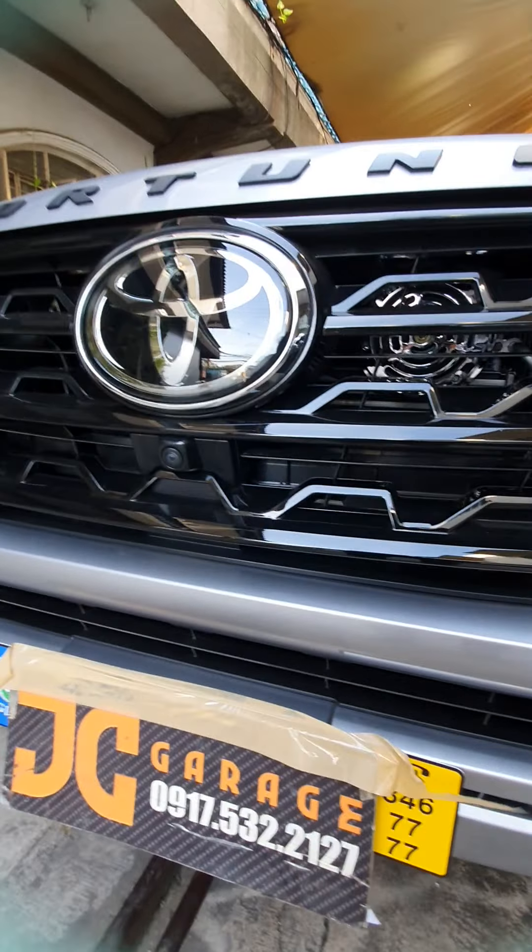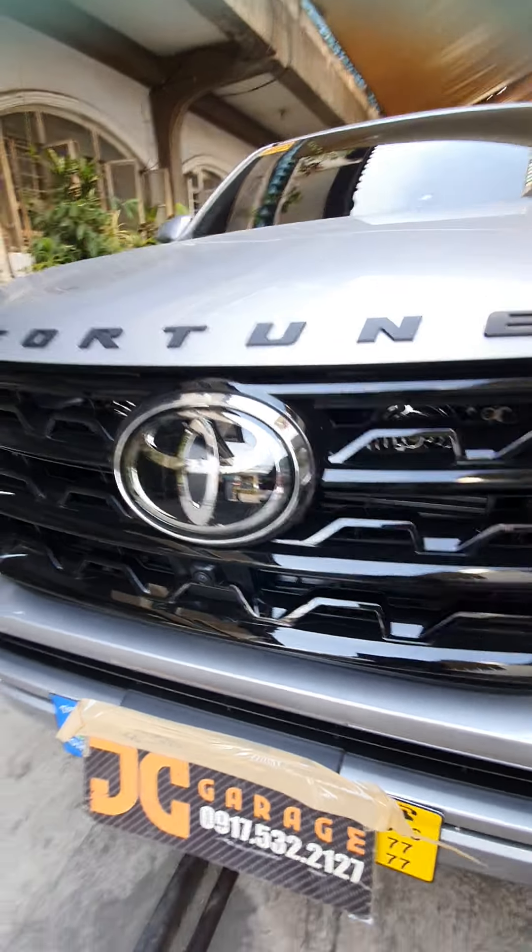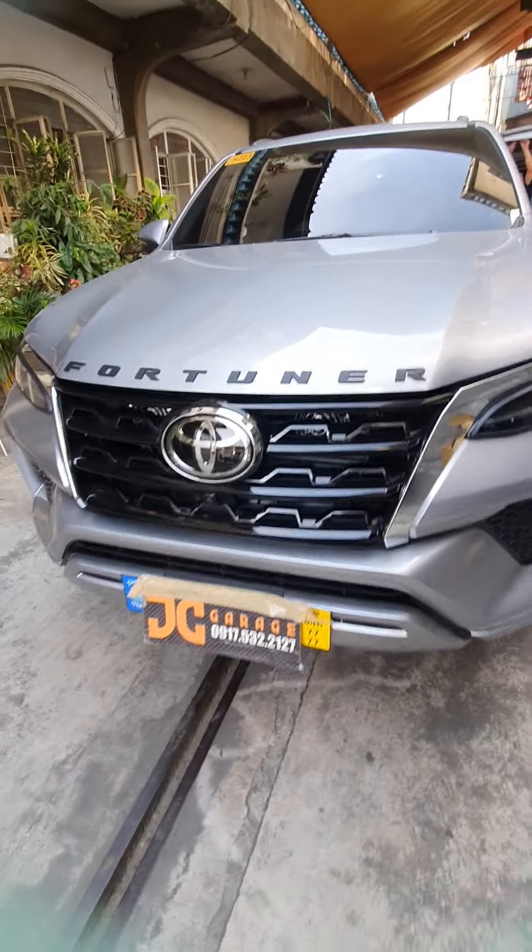We also installed the Roots loud horn. It's plug and play — no cutting needed. Then we also installed the Fortuner logo on the hood.